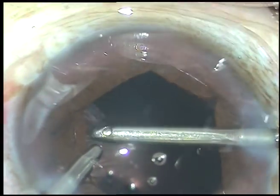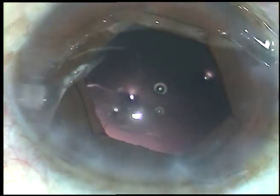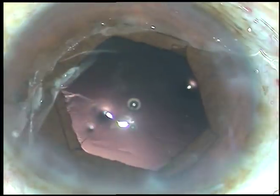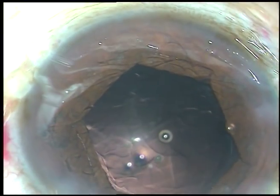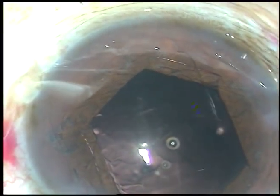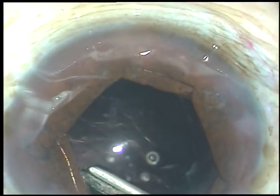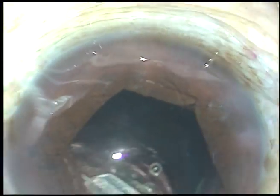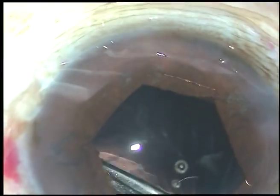Here I see that I am catching the iris and could not remove the cortex nicely — the portion which is underneath the iris. So I inject some more viscoelastic substance and ask for a 23-gauge Simcoe. Going underneath the iris, gently holding the cortical matter and removing it. The cortex is now nicely removed.